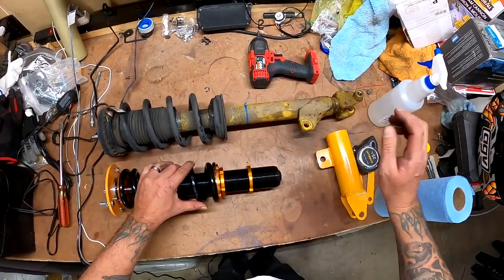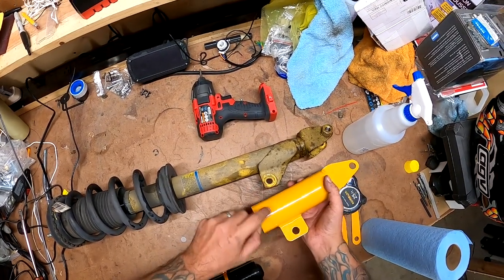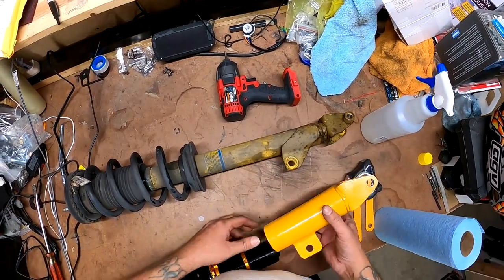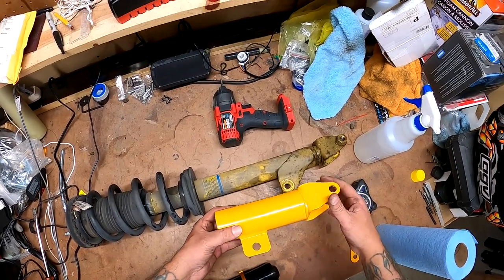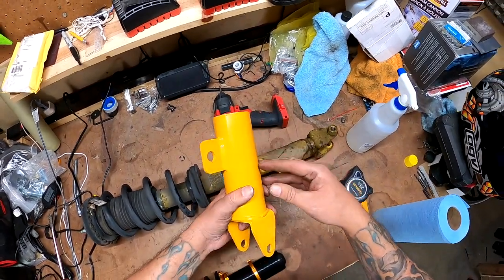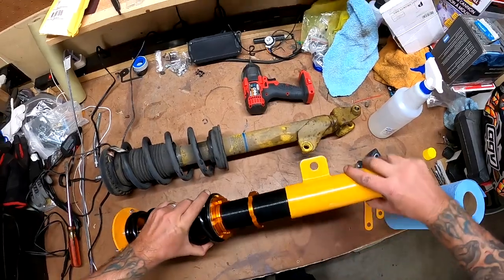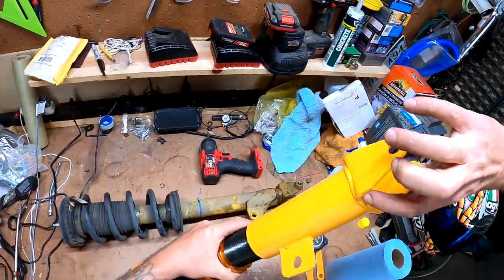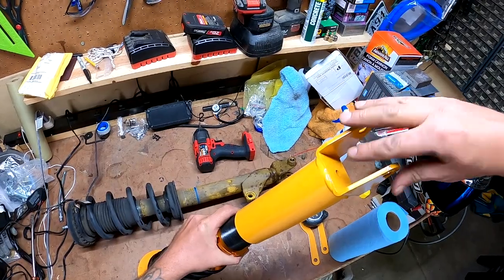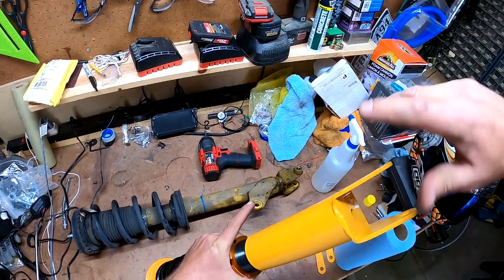I'm noticing where this arm connects — there's a gap there, so the height is going to vary. What I'm going to do is set this where I think it'll be, then drop the car. If my tire is up in the fender I can adjust from there. I'll start off with giving it a little thread down here since I have no idea where we're going to land. Once I put it back in and drop it, I'll have an idea where we are and go from there — tune the first one and move on to the second.